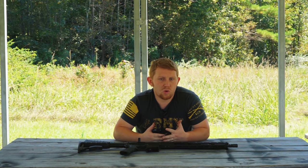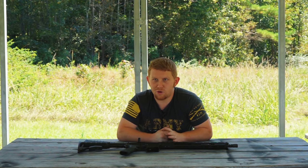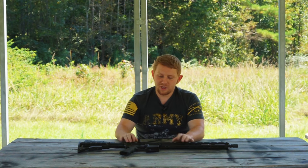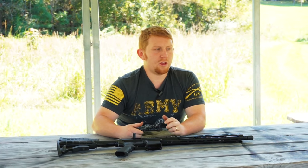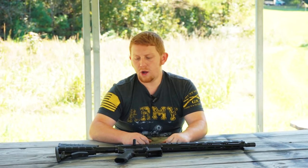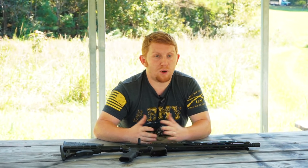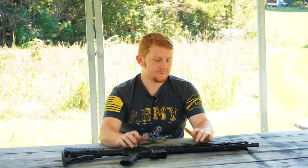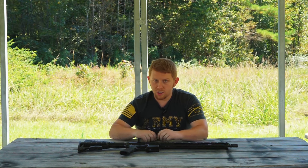You'll never see any .223 Wylde ammo because it doesn't exist. If anybody tells you to go find .223 Wylde ammo, they're playing a joke on you — just laugh it off and move on. This platform is a best of both worlds. So if you want .223 because the ammo is cheaper, but you're worried about shooting .556 and having a malfunction, or you want .556 but .223 ammo is cheaper and easier to find — you don't have to worry about that anymore.